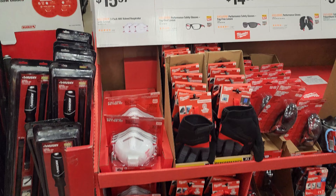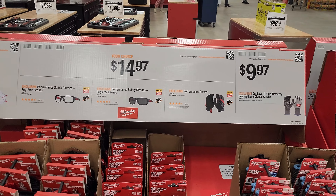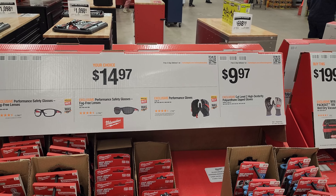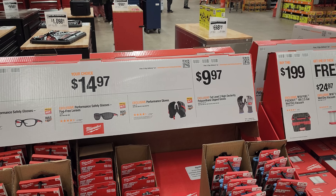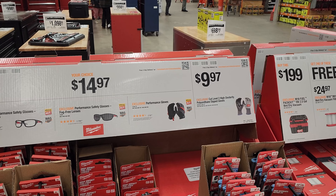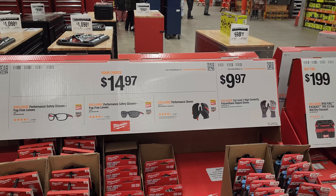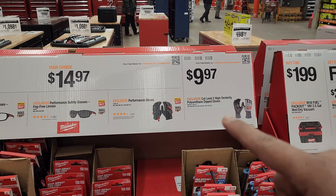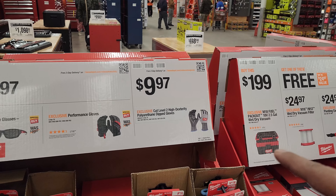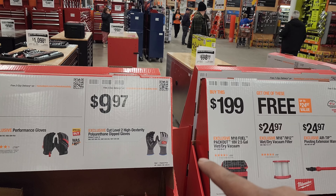Here are some consumables. $15.97 for masks. Your choice for $14.97: you get the safety glasses that have fog-free lenses and a little bit of shade to them, or the performance safety glasses that are fog-free. Or the gloves right there — not a bad price. For $9.97, you got the cut-level 2 high-density polyurethane-dipped gloves.